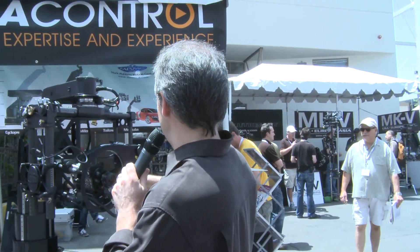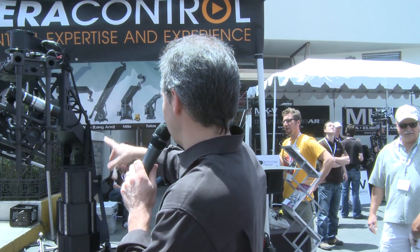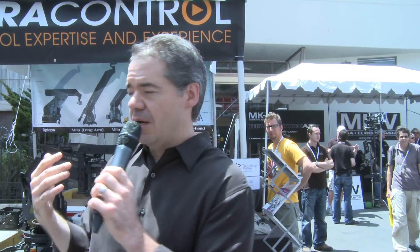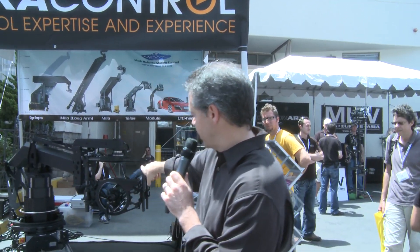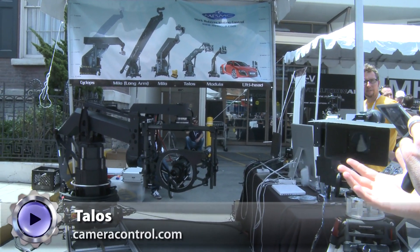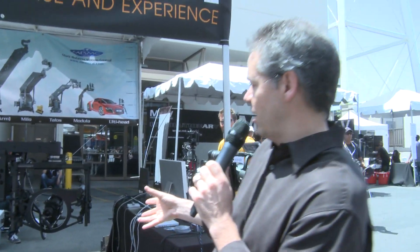This one is actually one of the smallest ones here. This is the Talos, I believe. The Milo is the one that a lot of us hear about. But what it allows you to do — you can see that you have the whole rotation here moving up and down. This gives you full control over exactly where you want that camera to be.